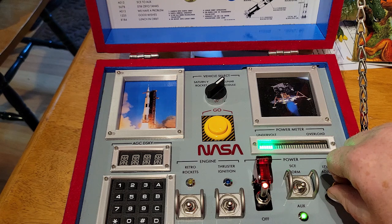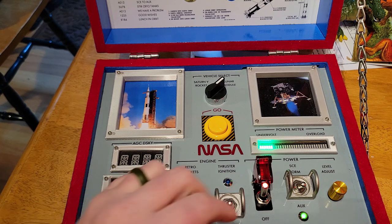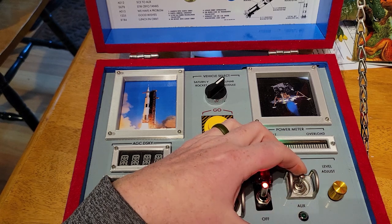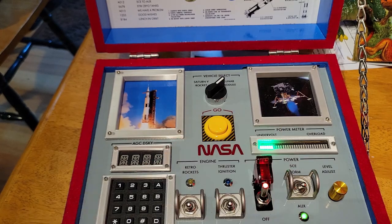The bar graph also shows random screensavers and is used in the countdown timer. I feel like it's worth mentioning that I've also included the famous SCE to AUX switch here, which is the switch that saved the Apollo 12 mission. Really cool story — you should Google it.